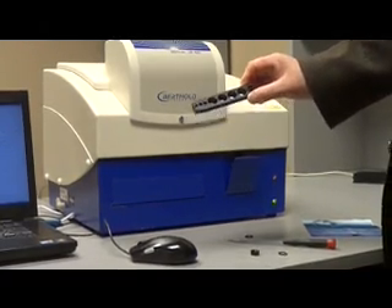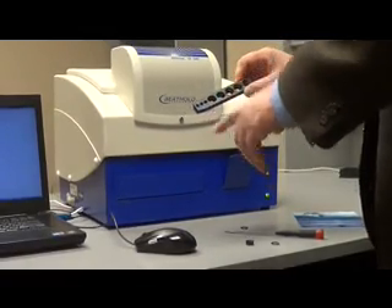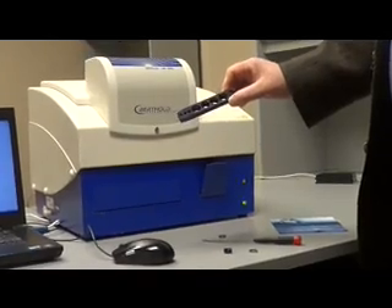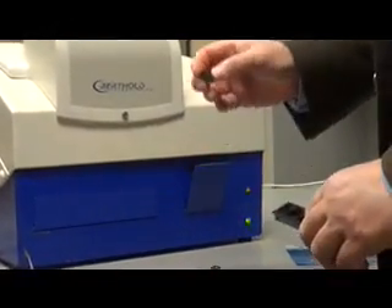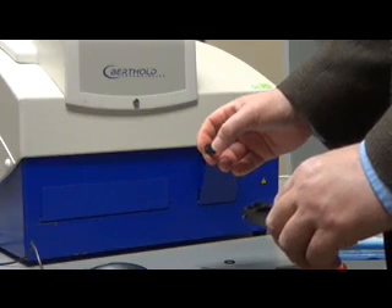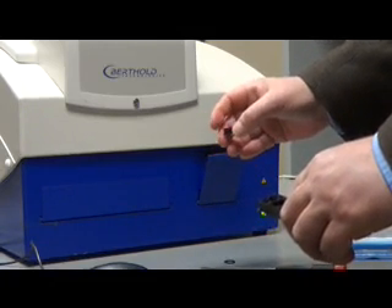As you can see, this is position one, two, three, four, and five. We are actually going to install this 485 nanometer filter in position number two. So we take the filter and look for the arrow on the filter.